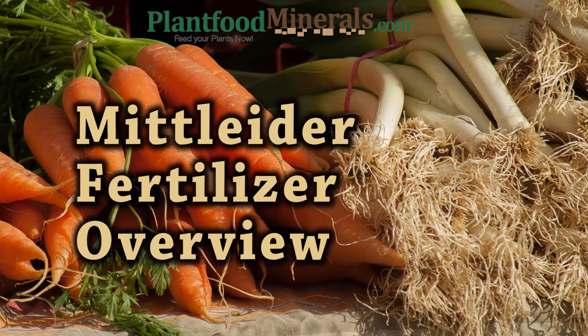Hi everybody. Today I'd like to do a brief overview of the Mittleider fertilizers.